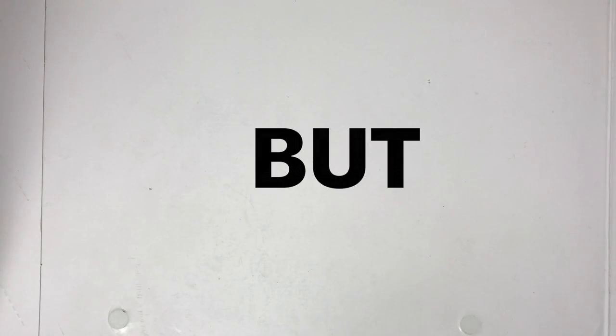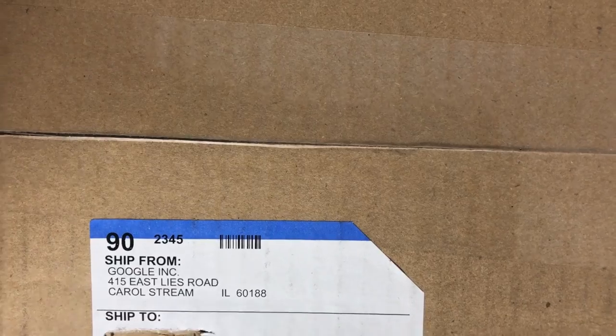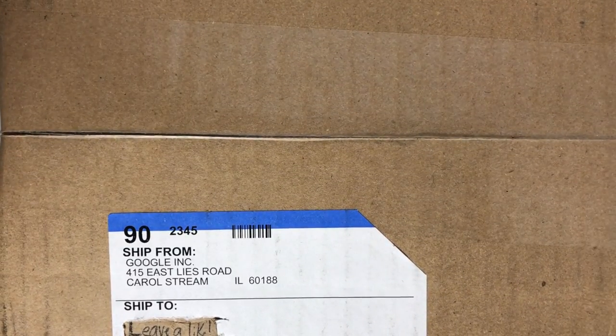Sorry about the clickbait title, but I really wanted to keep this a surprise because it's something you all have been asking for for quite a while. This is what finally came in the mail — a shipment from Google. Now, some of you may know what this is, some of you may not have figured it out yet, but we're about to find out.